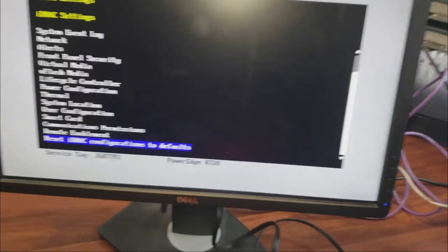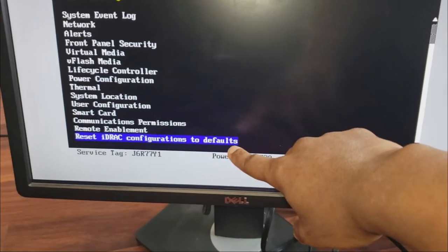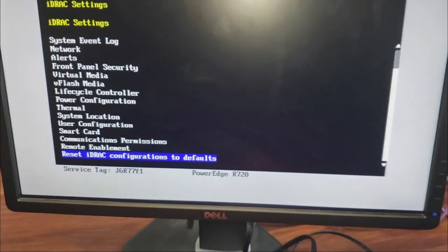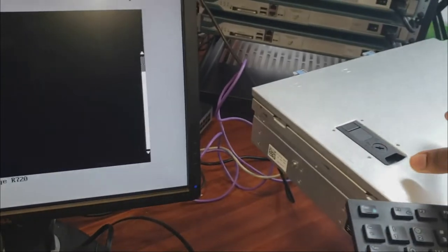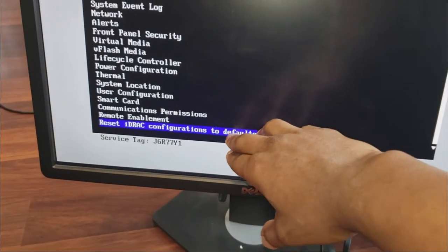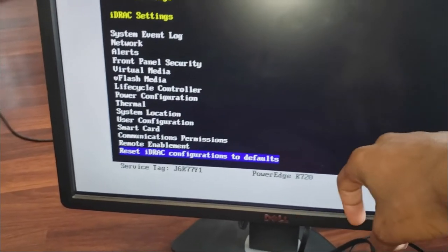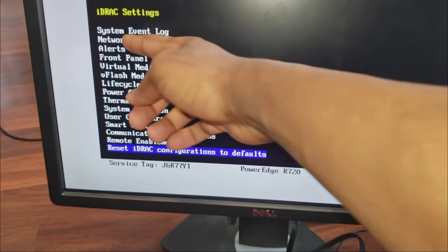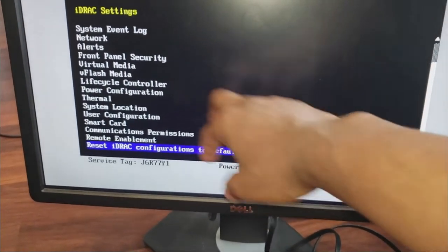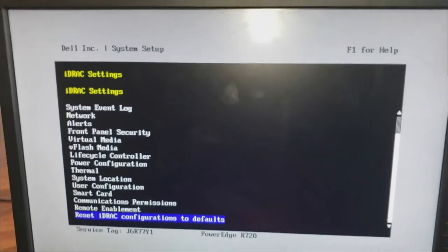For the iDRAC password — if this iDRAC was previously configured before being sent to you, they may have set a unique password. You want to reset it to default first before coming in here and changing things, so you have that default password to start with.